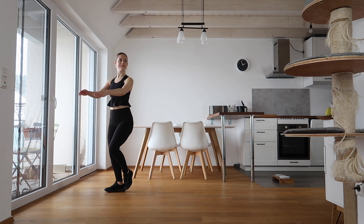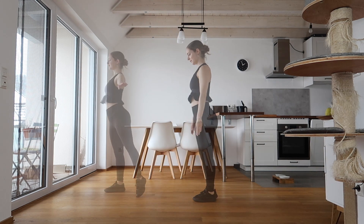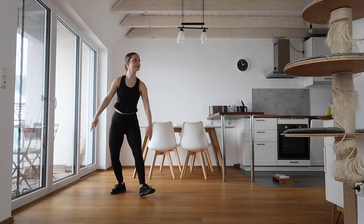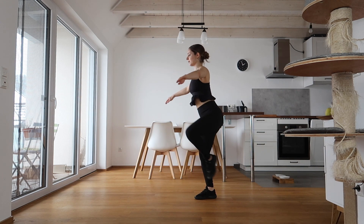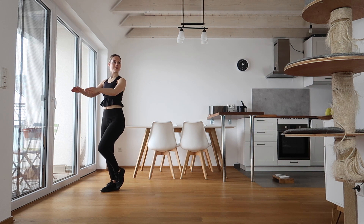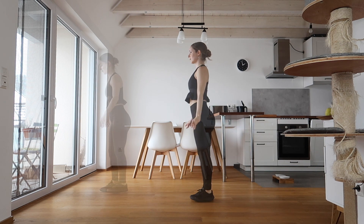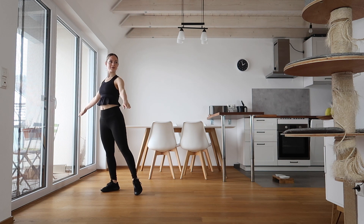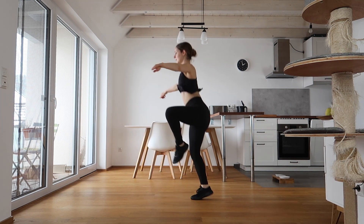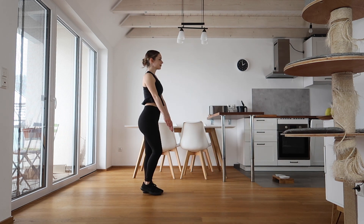Starting the next exercise the same as the others, except now we're actually going to pull in as we jump up, then exit. Everything is the same except when we jump, we go into the rotation for half a rotation, really stretching in the air to the right side, then a nice exit. For this exercise we're also going to add a little extra jump at the exit — we're trying to work on quickness. We stretch as we jump into the air, then jump again at the exit, making this as quick as possible.